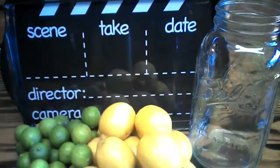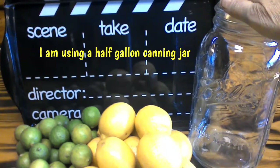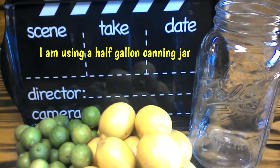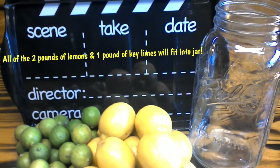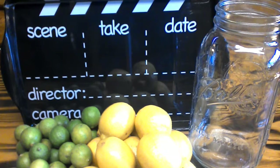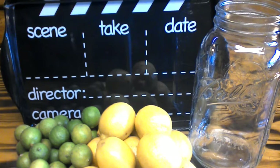I have a half-gallon canning jar here. I've washed my key limes and I've washed my lemons. Now what I'm going to do is slice these up into slices and we'll be back.